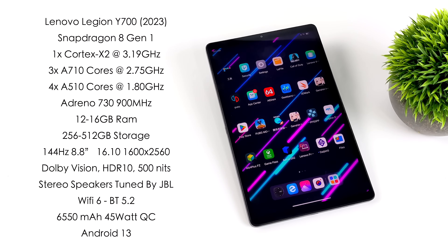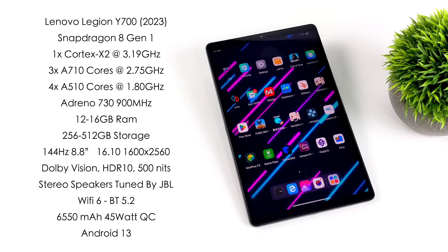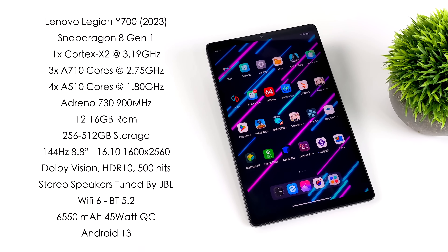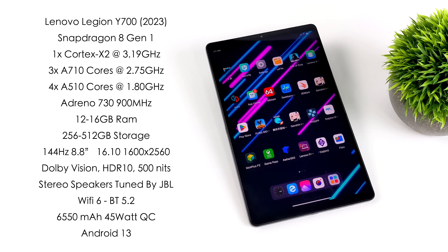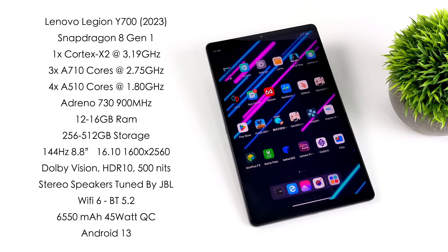When it comes to the specs, for the CPU we've got the Snapdragon 8 Gen 1: one Cortex X2 core up to 3.19GHz, three A710 cores at 2.75GHz, and four A510 cores at 1.8GHz. You can pick this up with either 12 or 16GB of RAM, 256 up to 512GB of internal storage. It's got an 8.8-inch 144Hz display, an aspect ratio of 16x10, resolution of 1600x2560, supports Dolby Vision, HDR10, up to 500 nits of brightness, dual stereo speakers tuned by JBL, Wi-Fi 6, Bluetooth 5.2, a 6,550mAh battery with 45W quick charging, and it's running Android 13 right out of the box.